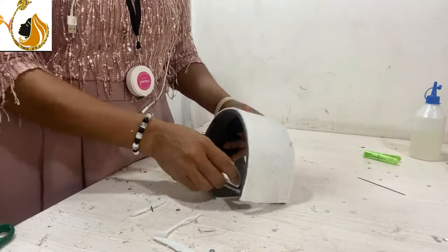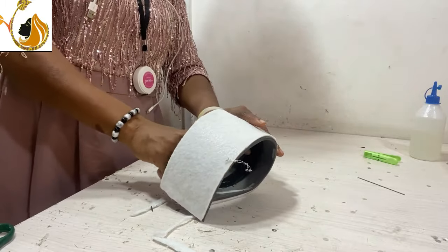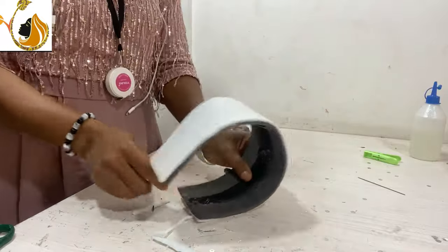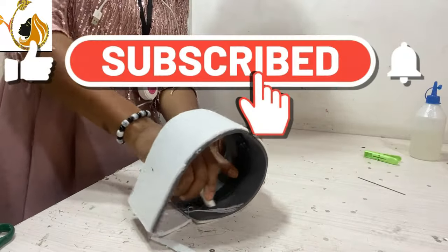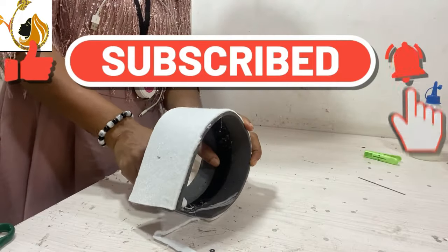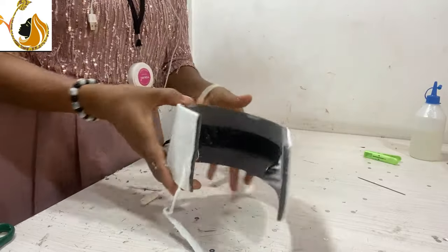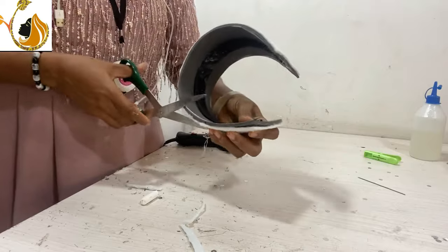I'm spending some time holding it. Once I discover that it's dried enough, I will shape it. This is how I shape it — give it the curve I want. We do that on both sides.